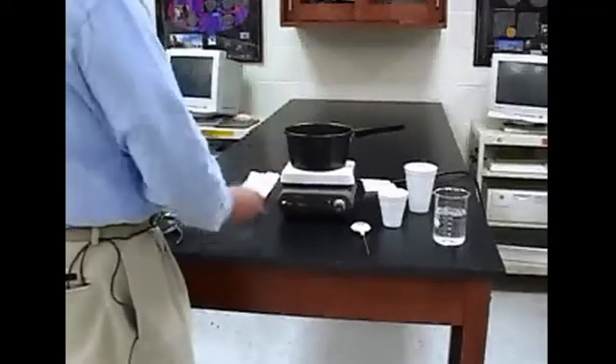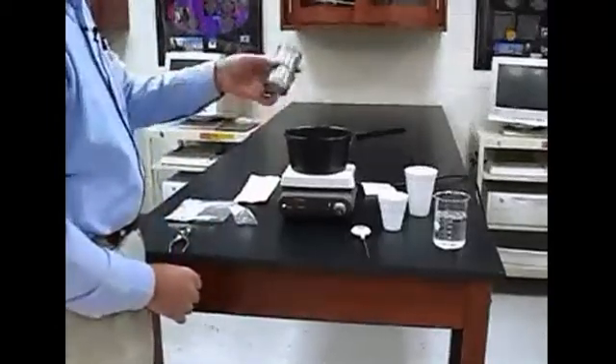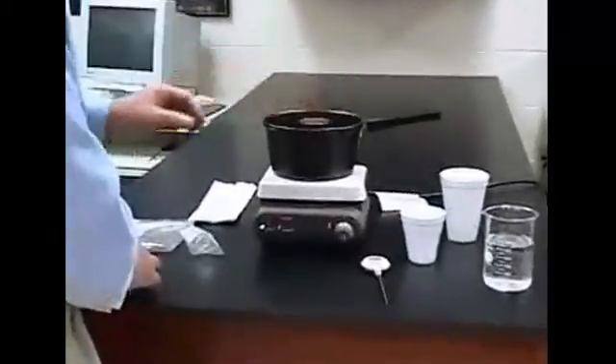Put one of the samples of shot in the little tin. This is a 6-ounce tin can. Place it in the water — actually, you should wait until the water begins to boil first.